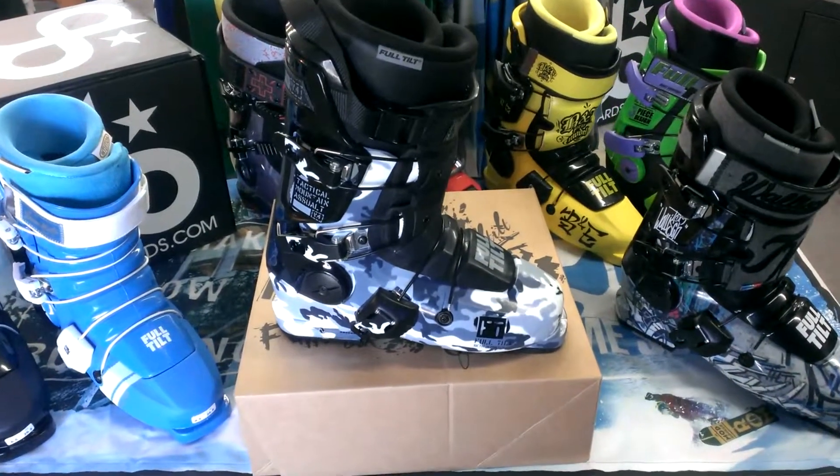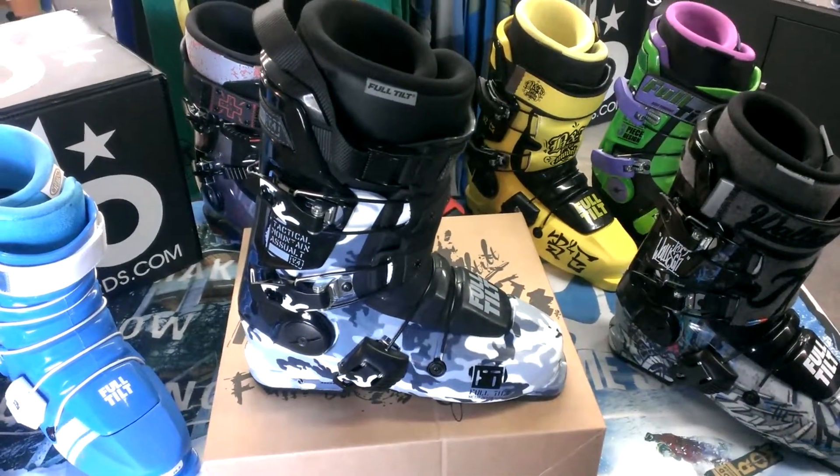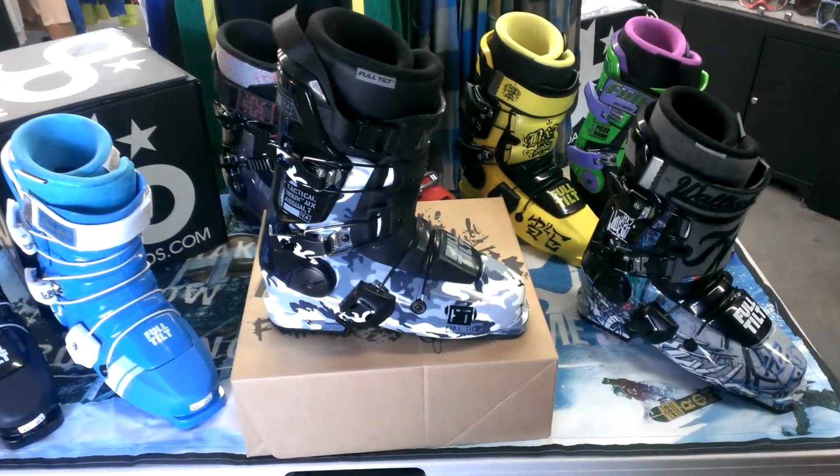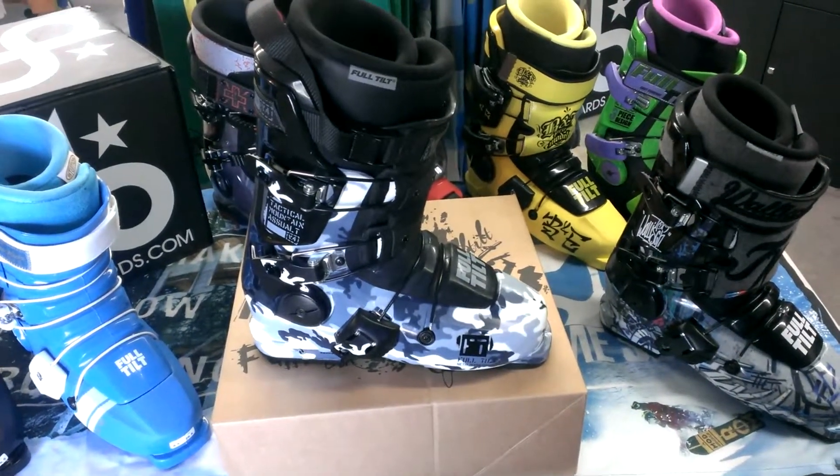The Seth Morrison Pro Model is an awesome boot for anybody that's going to be doing big mountain, free riding, or anything really. It's just a really comfortable boot.